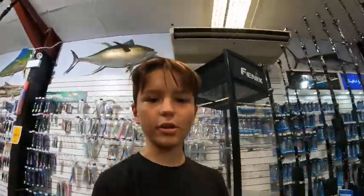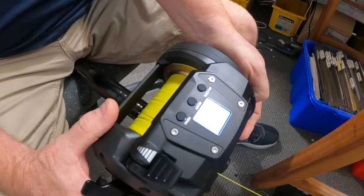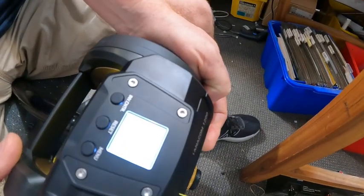Everything is so massive. We are looking for a roller tip here at Moose Tackle World.